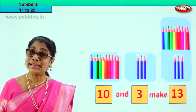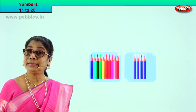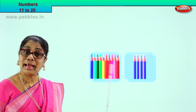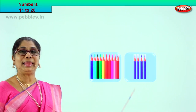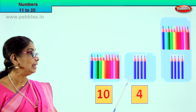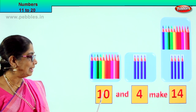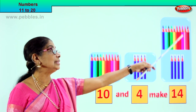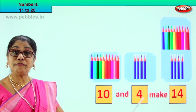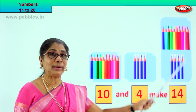Very good, 10 and 3 make 13. Did you enjoy? Shall we look at our next exercise? Again 2 boxes are here. This is a box of 10, and this is a box of 1, 2, 3, 4. We have a box of 10 pencils and a box of 4 pencils. 10 and 4 make — after 10: 11, 12, 13, 14. 10 and 4 make 14. In a single box we have 14 color pencils. 10 plus 4 equals 14.